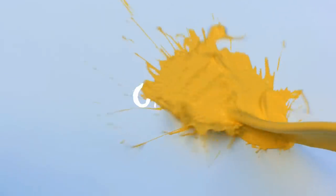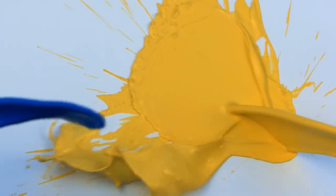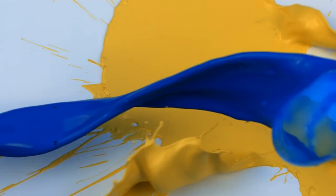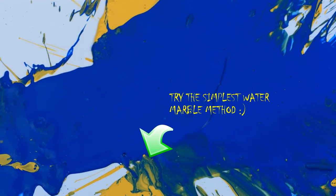Water marbling is a nail coloring technique where you drip drops of different colored polishes on the water surface, make a design with a pointy tool and dip in your finger. Or you can spill two of your favorite polishes on the floor and just roll your finger in it for a quicker solution.